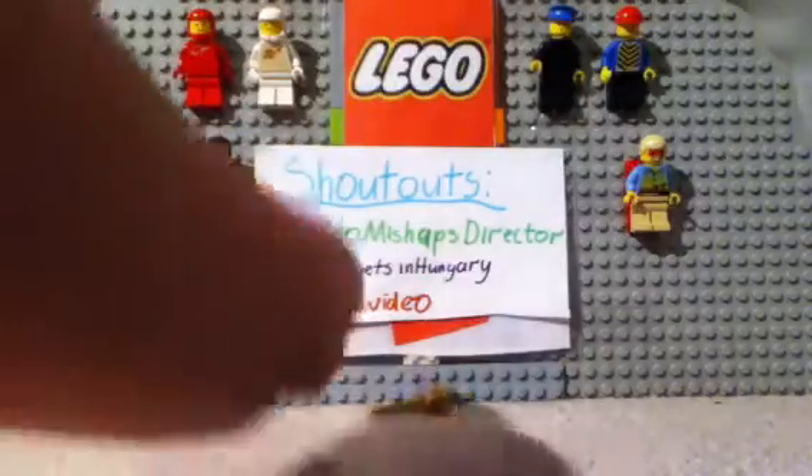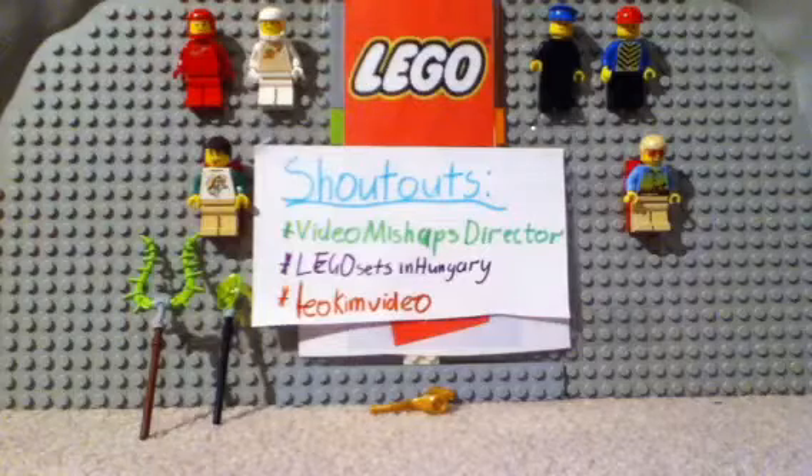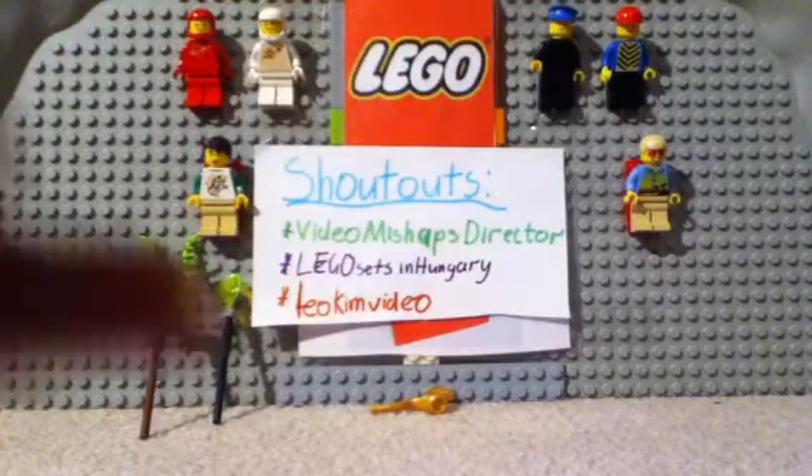There's a piece not included that I think should be in here — an orange little piece that puts Lloyd up in the spinner. Here's Sensei Wu's spinner — look how low he sits in that.